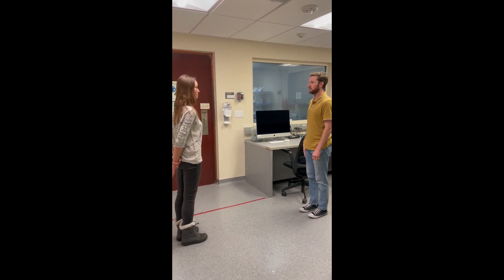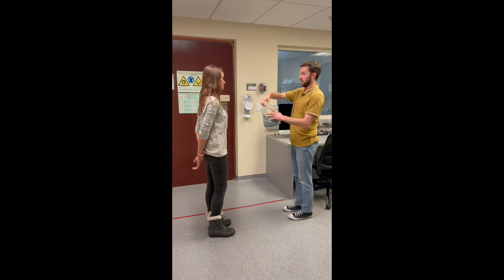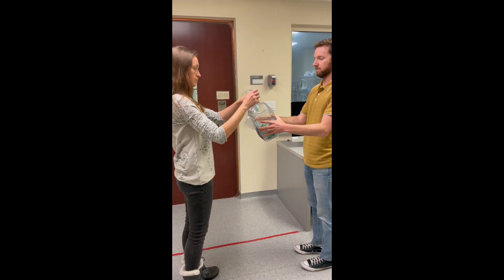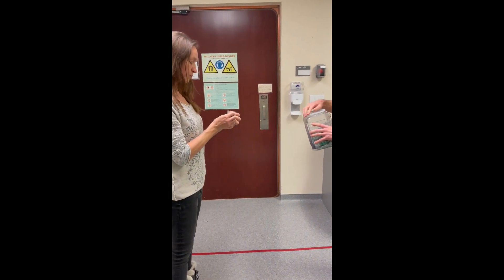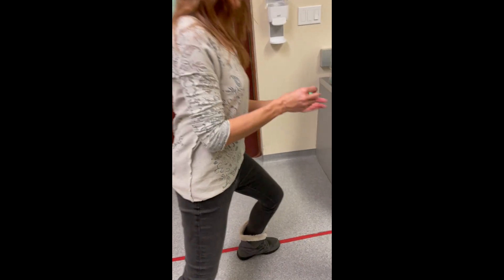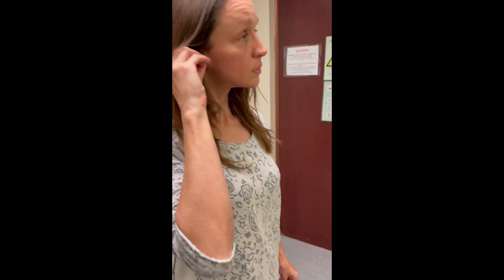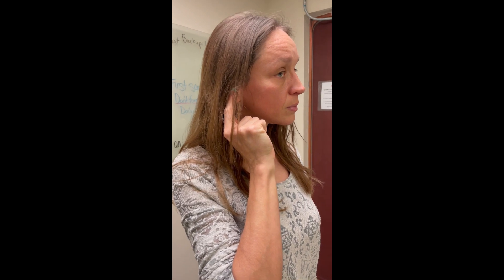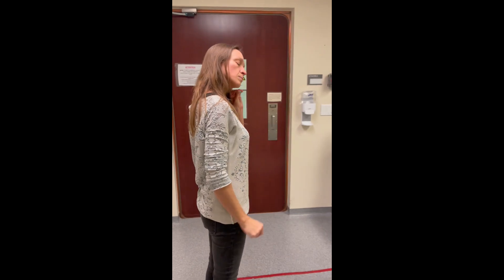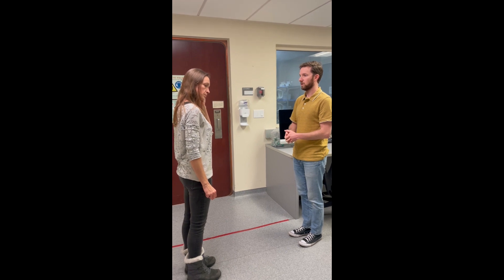Before we head into the scanner room to start our session, I'm going to give you a pair of noise-reducing ear plugs in order for you to stay safe during the MR exam. Go ahead and remove those from the packaging. Roll the small ends up, place them in your ear, and you should feel them expand to encompass your ear canal. You should experience a large reduction in sound.